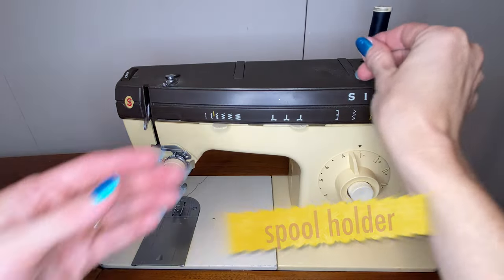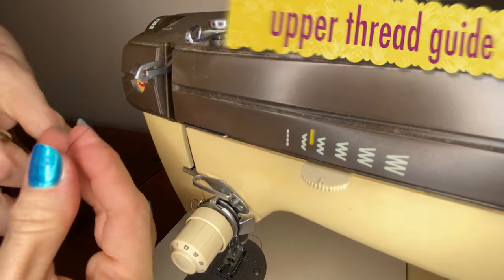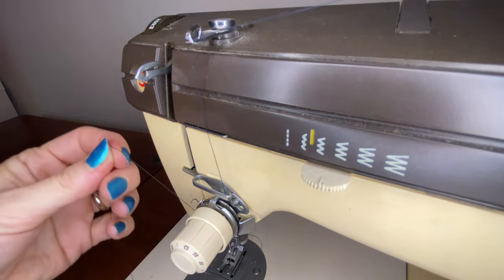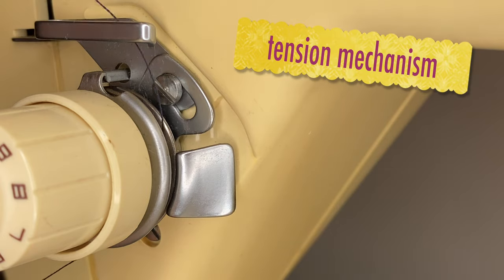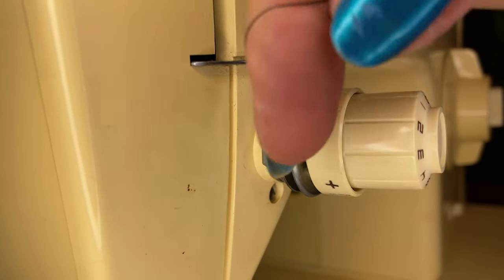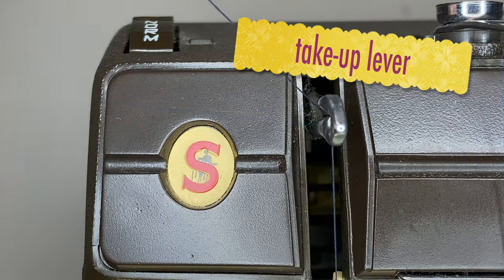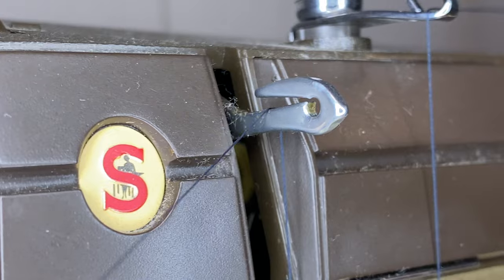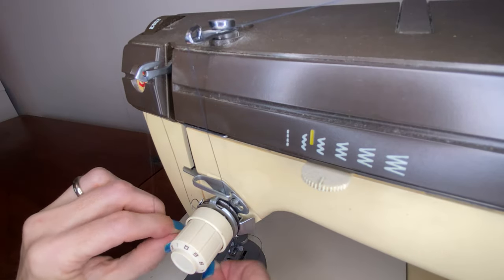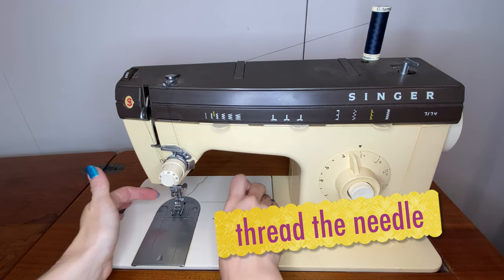Spool holder, then we go to the upper thread guide — it should just pop right in. In the tension mechanism, make sure we get it between the tension discs, if that's the type of machine you have, so that it lays inside and goes past the spring. Then we raise the lever to the highest point and pop the thread in — this is just a pop in, we don't have to thread through the eye, it just clicks right into place. Then the lower thread guide — there may be two, and you can usually floss them. Then thread the needle from front to back.